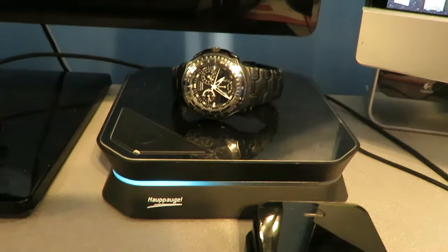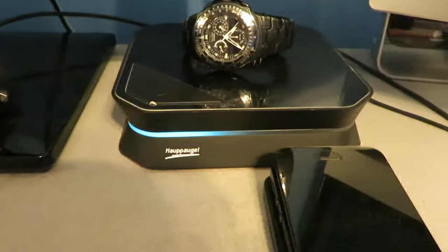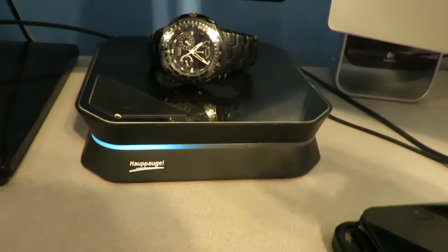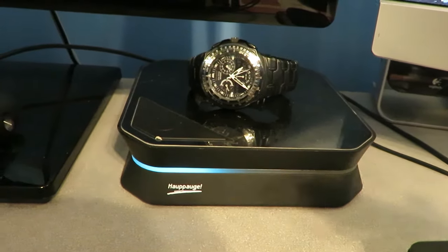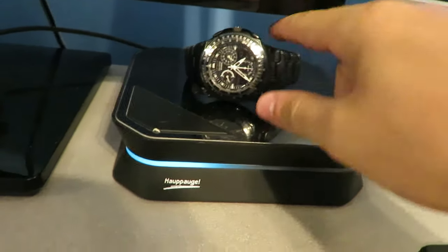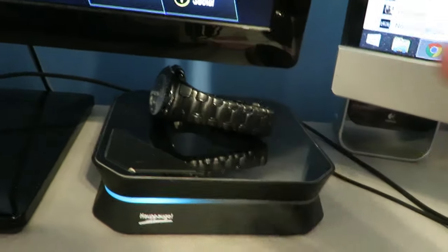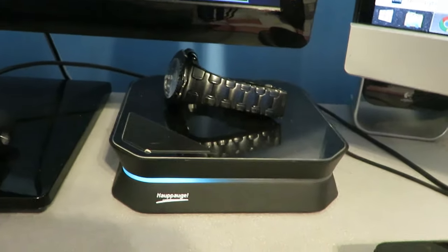To the right of that I have my HDPVR2 — you guys know I complain about this thing a lot. There's not much I can do about it right now. I don't really have too much money saved up, but once I do I will trade it for an Elgato Media, which is a lot better and will make my videos a lot better. On top of that I have my watch — it's a Citizen watch, it's starting to get old, I need a new one, but it is pretty expensive.